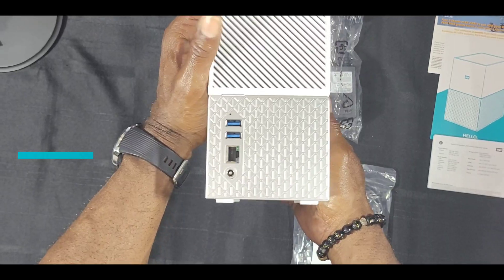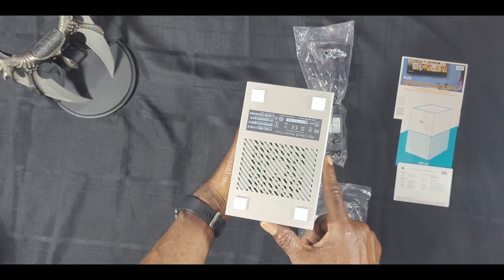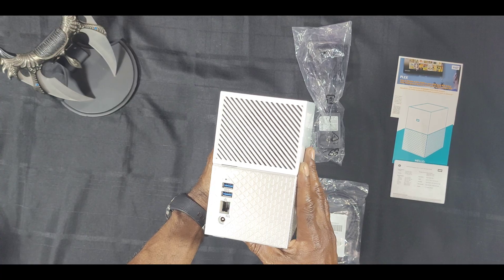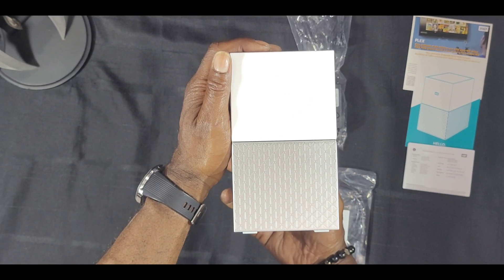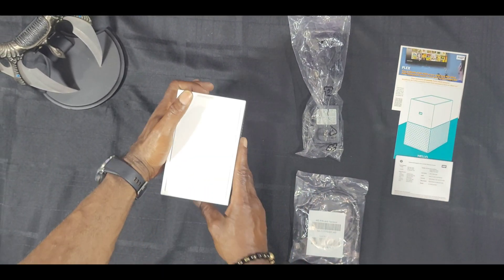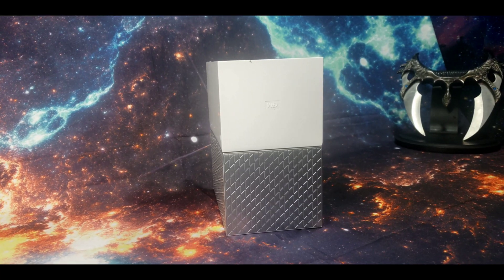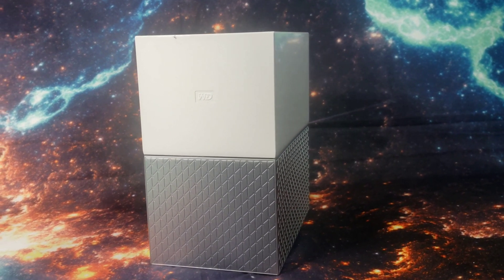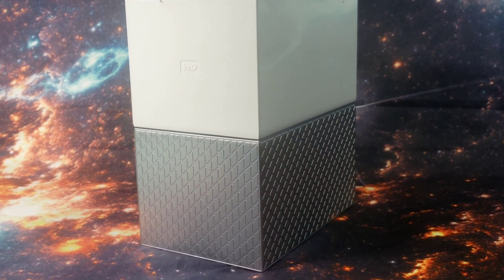Now here we have a nice device. The system has ventilation cutouts on both the bottom and on the backside. The system does emit some heat but nothing crazy. I've seen some reviews accuse the device of running hot and being noisy, but that was not the case in my experience. The glossy white plastic top in contrast with the diamond armor bottom looks dope in my opinion. The device has a clean, unadorned quadrilateral design.